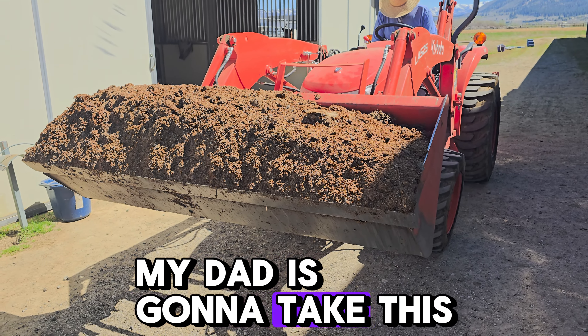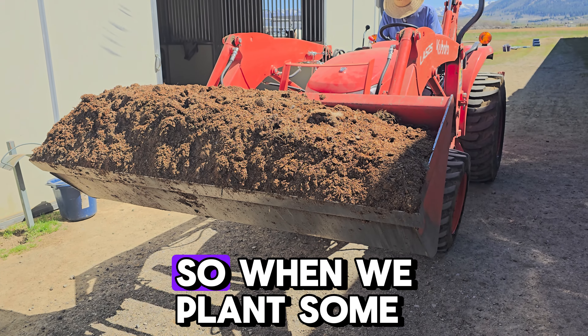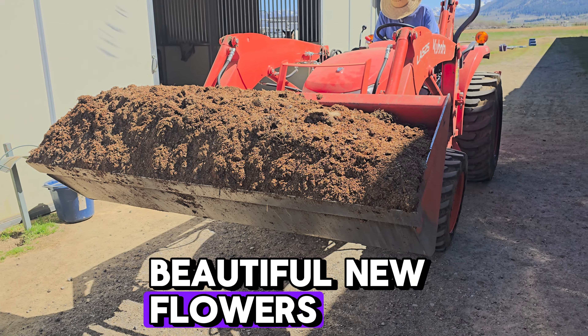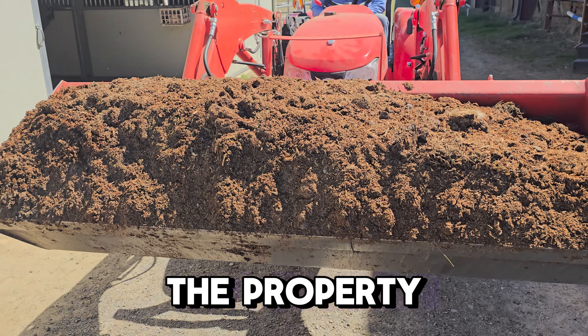Right now my dad is going to take this to the lower barn and put it in the flower beds down there, so when we plant some beautiful new flowers they have wonderful fertilizer that we have grown on the property.